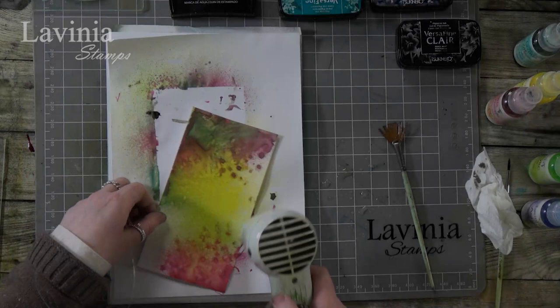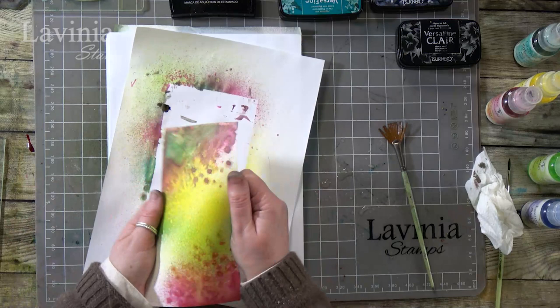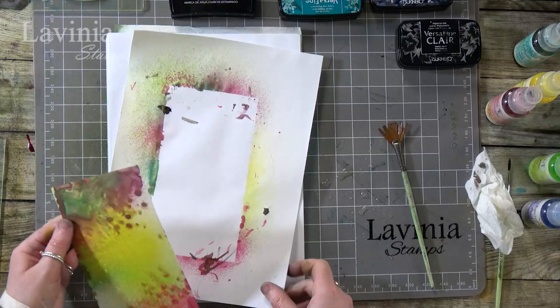Let's dry that off — and that's dry. Let's give that a little bend back into shape, and we've got a background there ready to emboss onto.